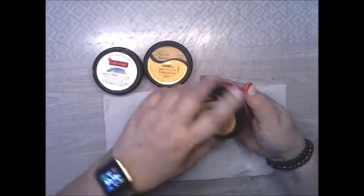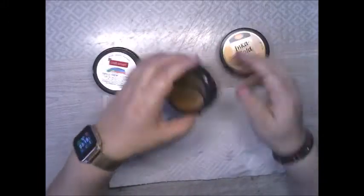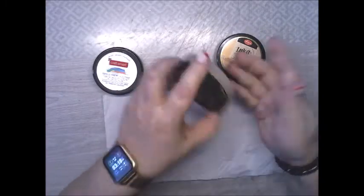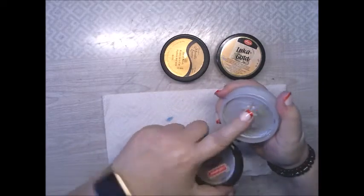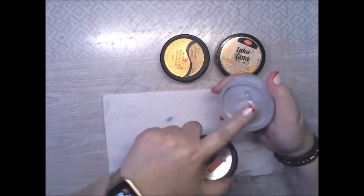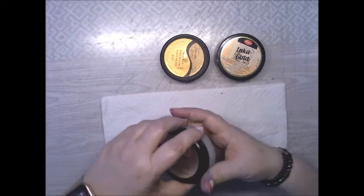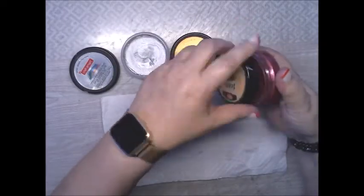I'm gonna take this back to the way it was when Ms. Teresa first bought them. You know how they're all creamy? See this one, how dry it is? So I'm gonna do these three, because I'm gonna let them sit a little bit.